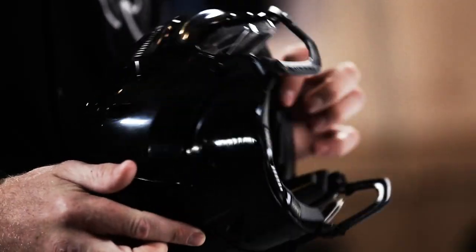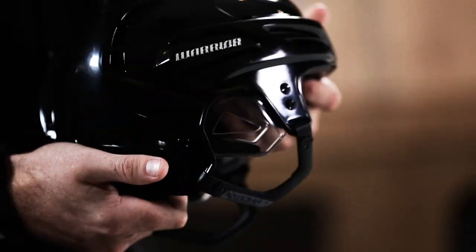I've been in the league now for my eighth year and this is the best fitting helmet I've ever worn. You get hit hard and you're falling back, you know the helmet's going to stick on your head, and overall if it fits right, you're going to get the ultimate protection you need to protect your head.